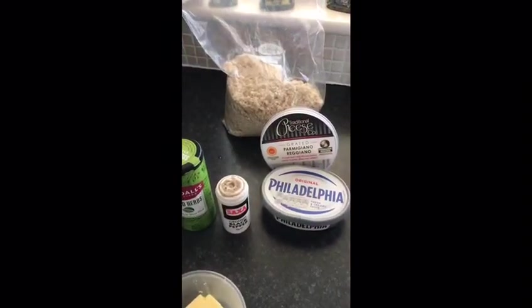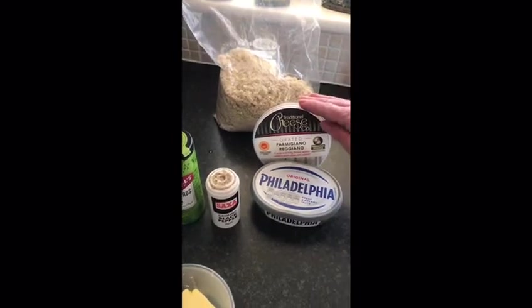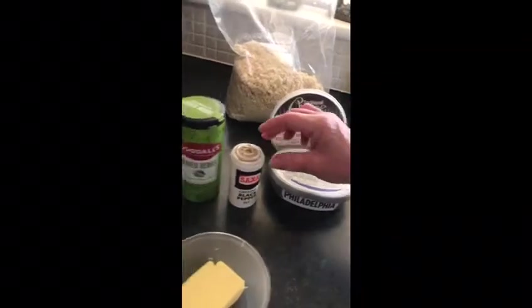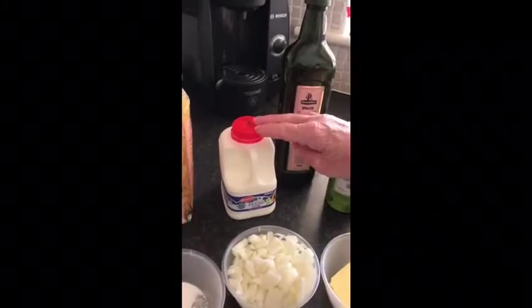Now here are all our ingredients. We have 500 grams of breadcrumbs, we have parmesan cheese, Philadelphia cream cheese, pepper, mixed herbs, olive oil, one pint of milk.